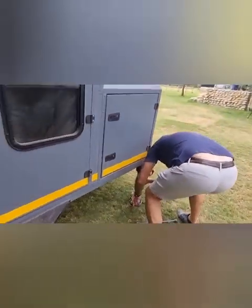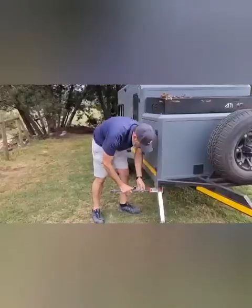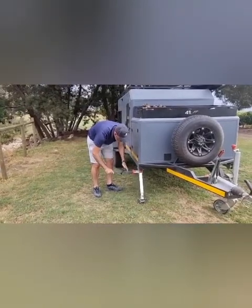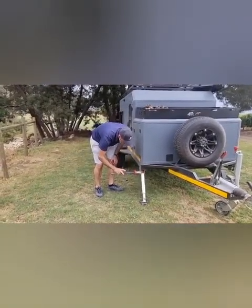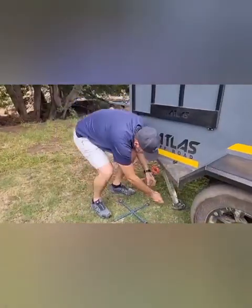Start with the first one, unclip it and push it forward. Use my foot there just to assist. We can adjust the front or the back of the trailer up or down to make it a little bit easier to put down the four stabilizing legs.